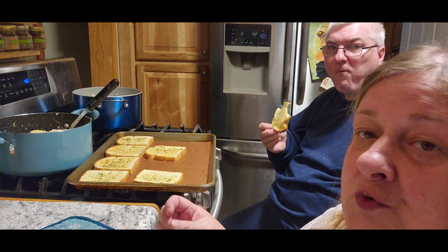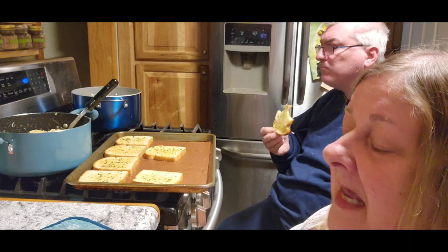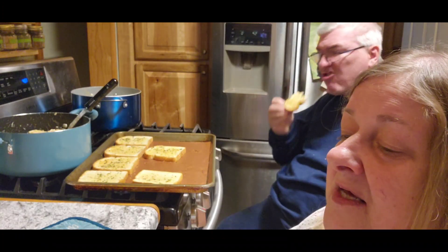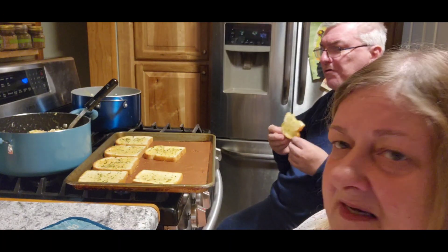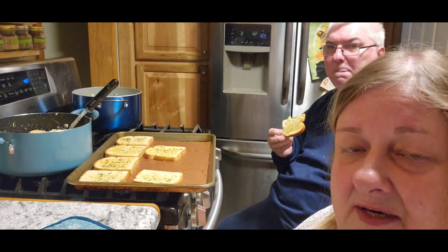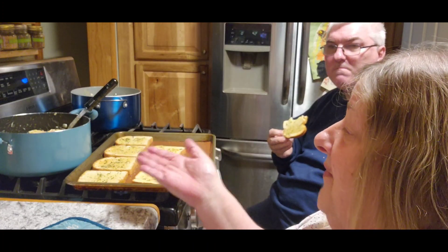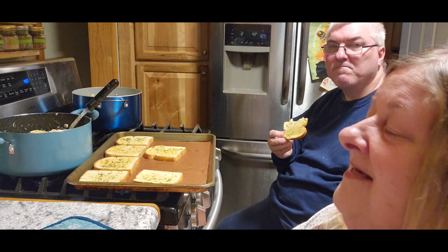So that is day two of pantry week. My other suggestion is stock up on meat — canned meat, whether you can it yourself or you buy it. Chicken, ham, tuna, salmon — whatever you happen to like. Don't stock up on something you don't like, because that's a waste of money. But stock up some meat as well, and that way if you have nothing else — soup, spaghetti, and some chicken — you have an amazing dinner.